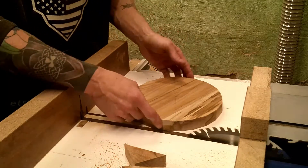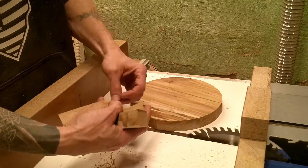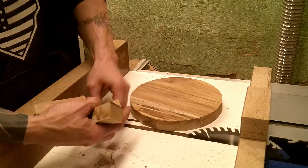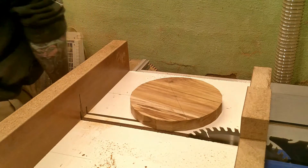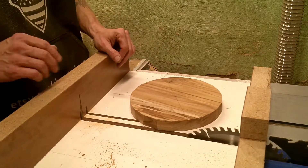Now that we have most of the corners cut off, you can see we have a pretty round board here. The next step is you want to get rid of all of these little pieces — throw them in your scrap bucket and we'll get ready for the next part.